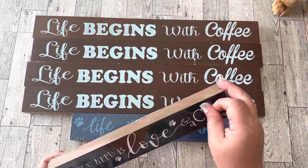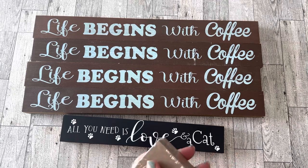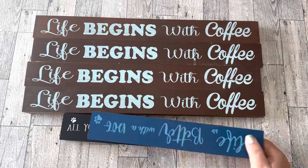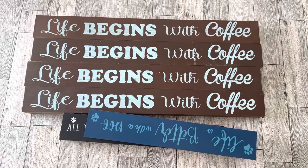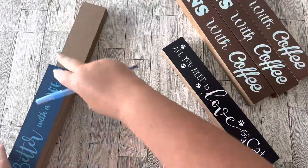Dollar Tree also has real wood planks, so if you prefer you can use those. This is just what I already had on hand. I'm using four of the larger ones and two of the smaller ones, and I'm going to cut them all down to the same size.